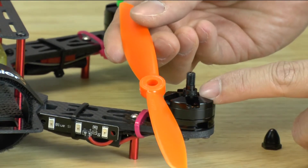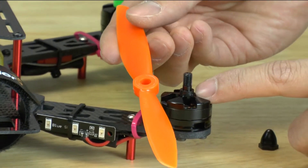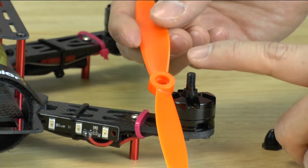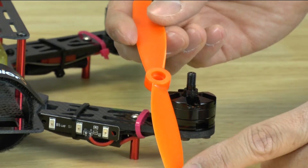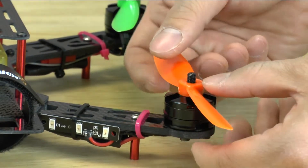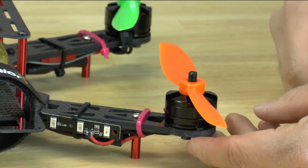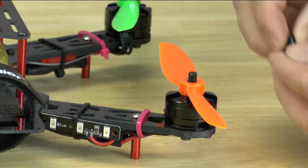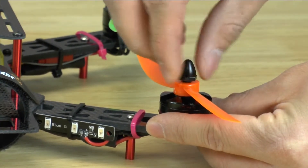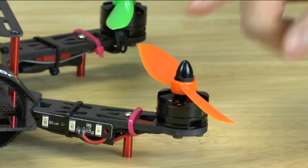You'll notice that on the motor itself there's a spacer. It's also black so it might be difficult to see, but this spacer helps center the propeller because the hole is actually larger than the thread on this motor — this propeller was meant to go on multiple models of motors. As it comes from us, we've already installed the spacer and the propeller will be nicely centered. To tighten the nut again, all you have to do is spin it counterclockwise and it will tighten down.